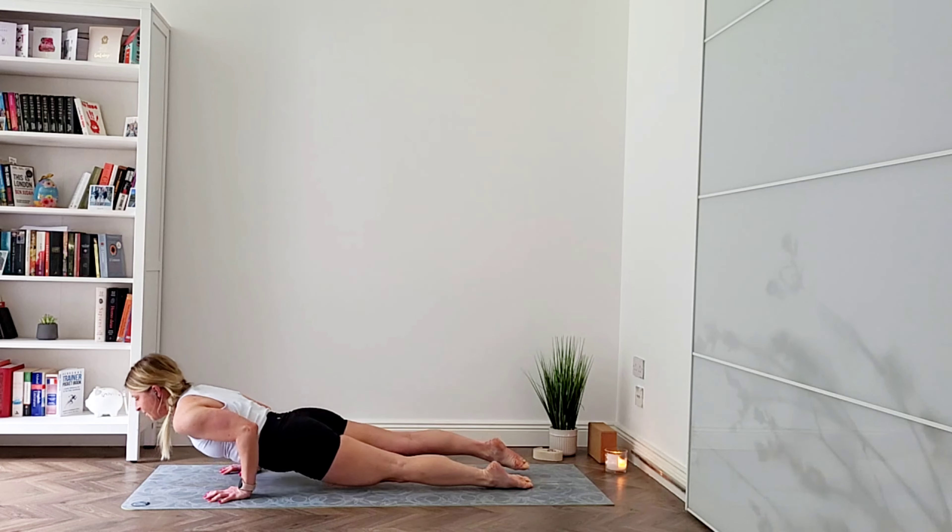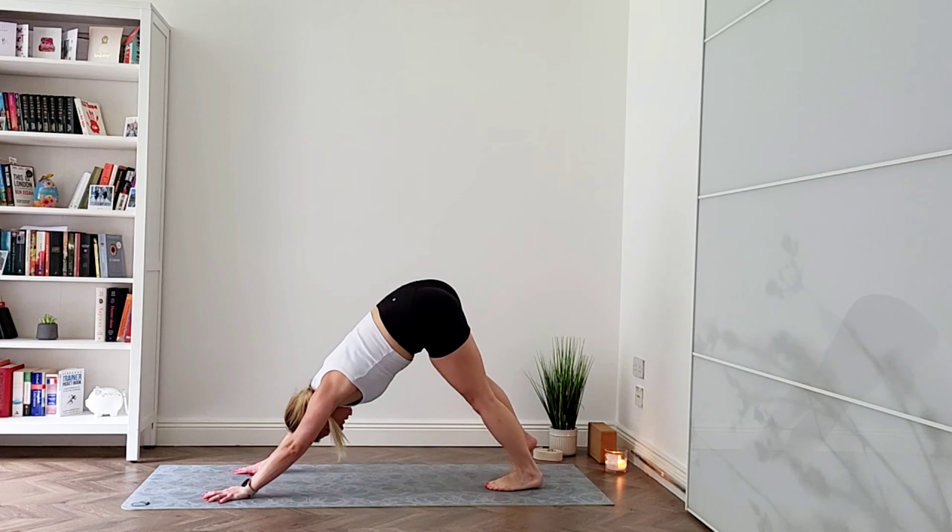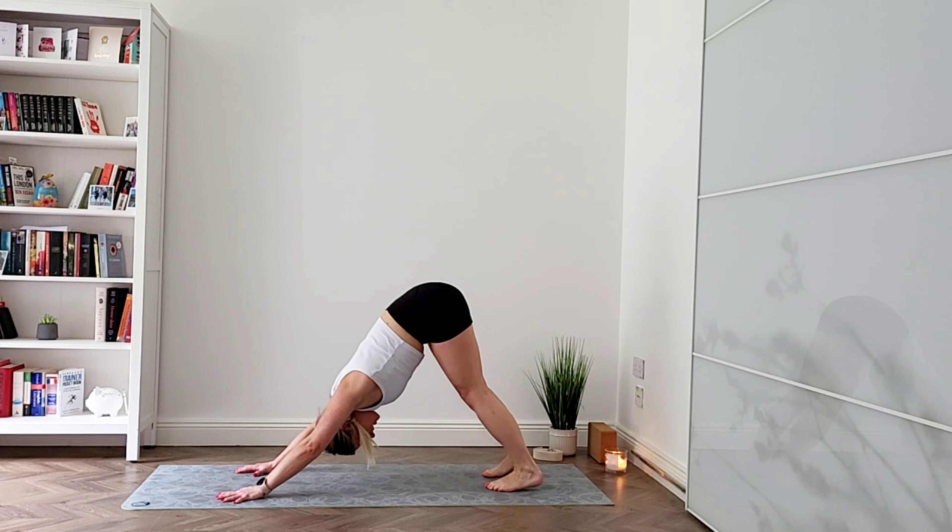Remember, child's pose is always there for you and feel free to skip any vinyasas along the way, especially if you're an improver. Listen to your body and take your time.